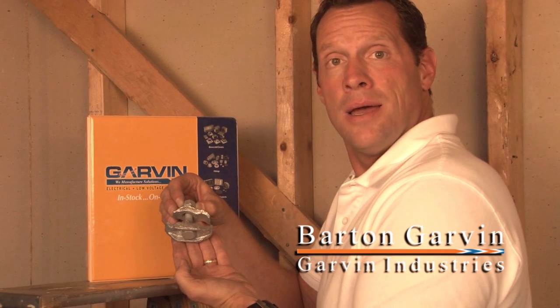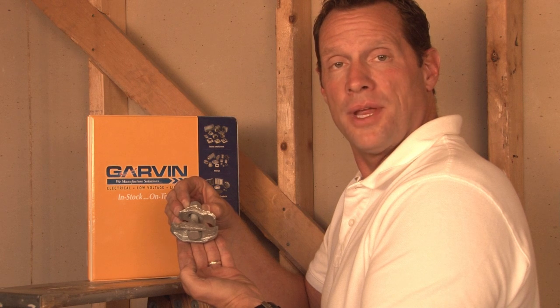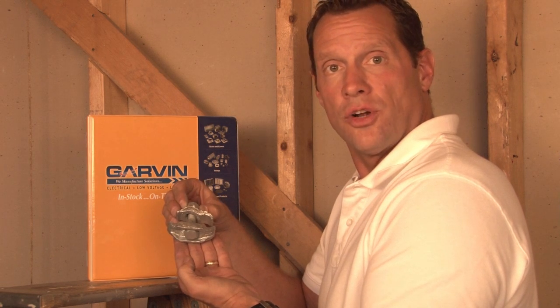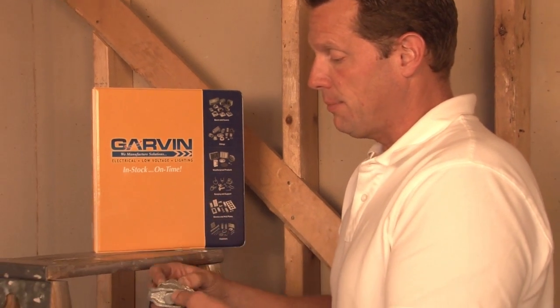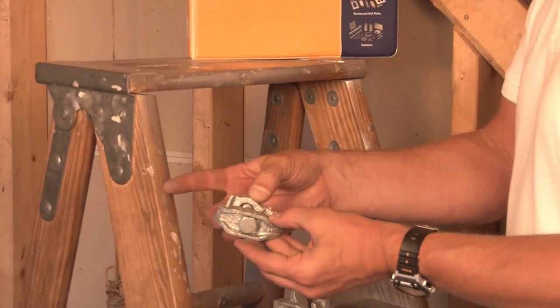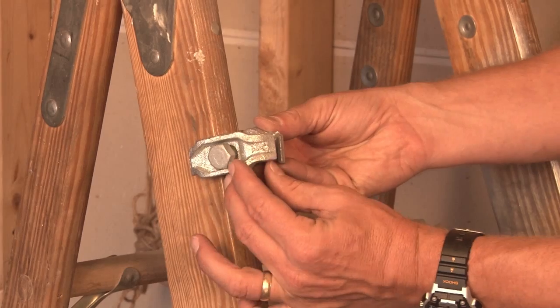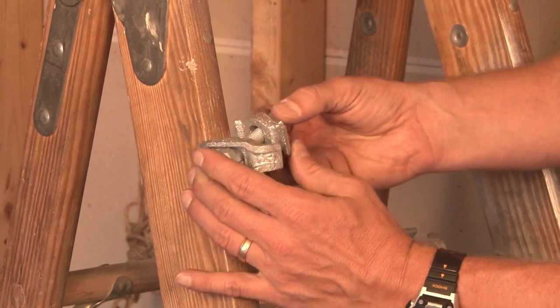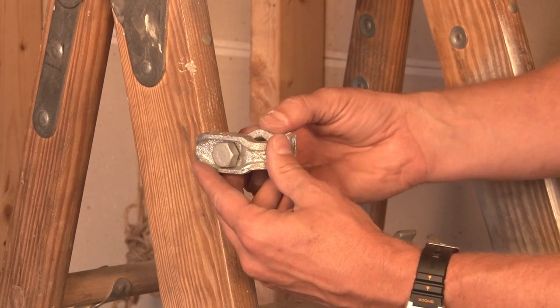When you need to securely fasten pipes to beams that are in a vertical or perpendicular position, we need to use vertical beam clamps. This particular one is a parallel beam clamp, and if this represents the vertical beam, it simply slides onto the beam and clamps down with a nut and a bolt that pass through.